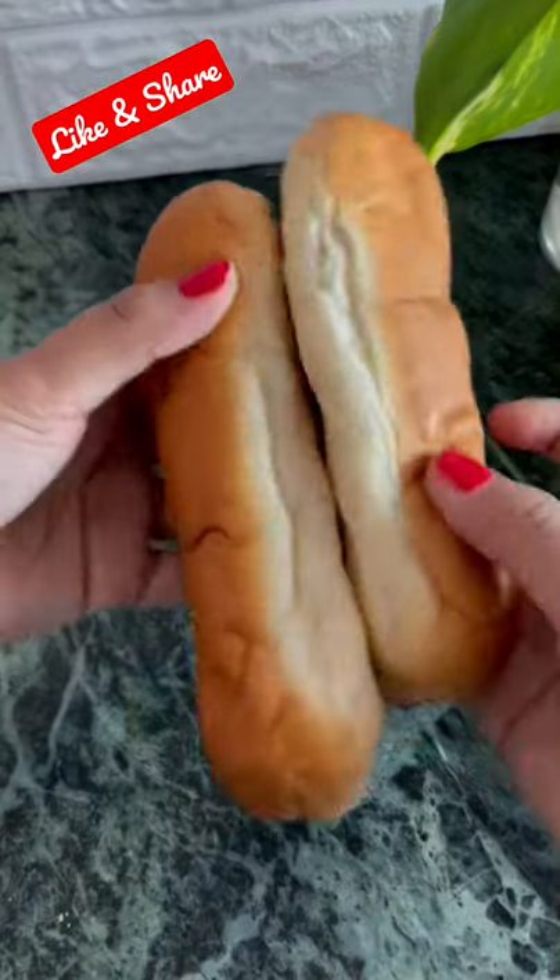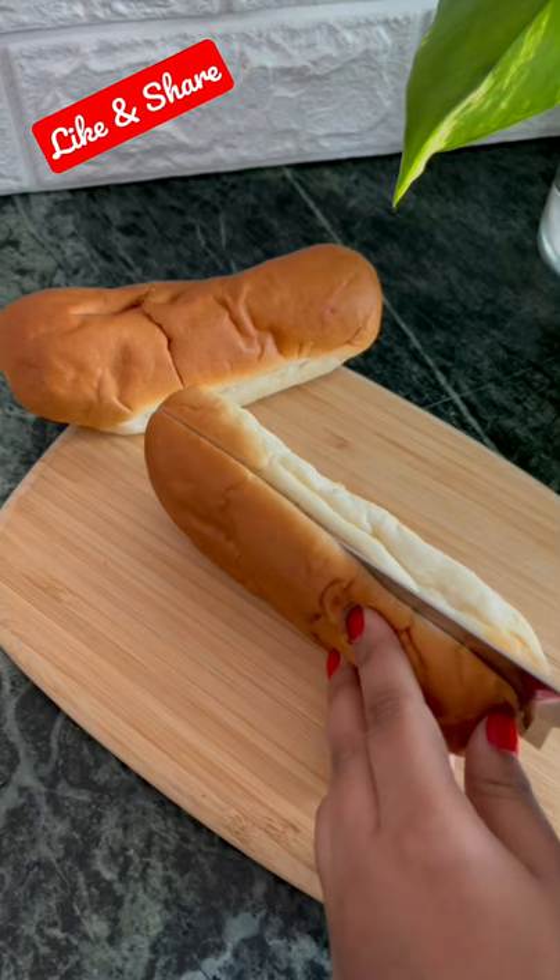Today we will make a smashed potato soup. For this, we will cut these two rolls. First of all,